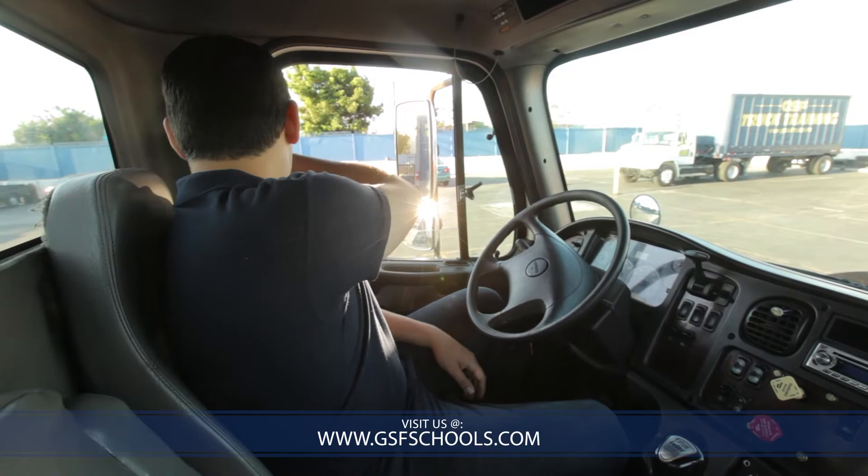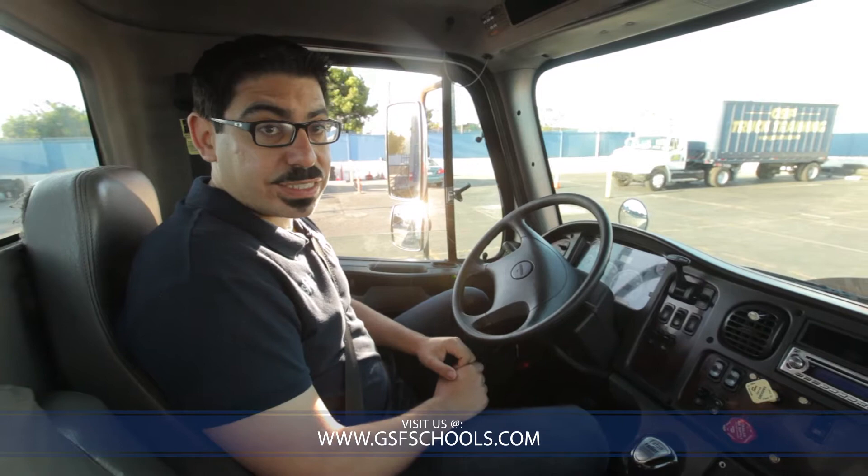Now we're ready to begin the air brake portion of the exam. The first thing you need to do is put on your seatbelt — make sure you have this on. Once we put on the seatbelt, we're ready to begin the exam. You're going to be doing six tests: the applied pressure test, the low air warning test, the emergency pop-out test, the governor cut-out test, the governor cut-in test, and the individual brake test where we test each one of the brakes in the truck.